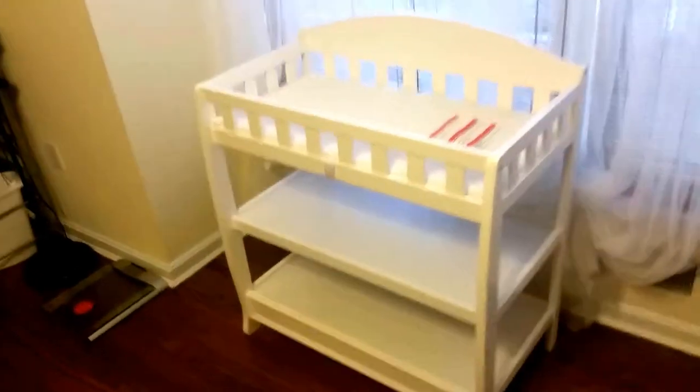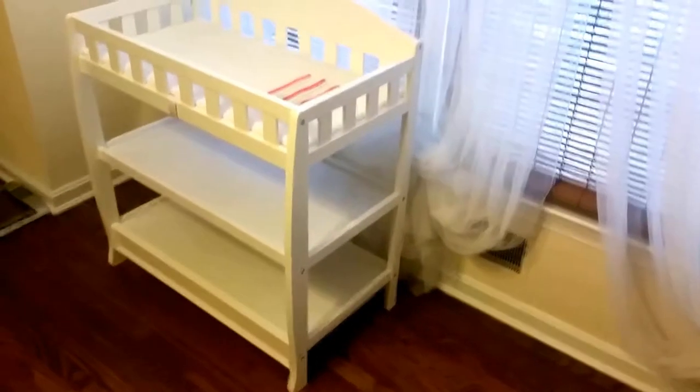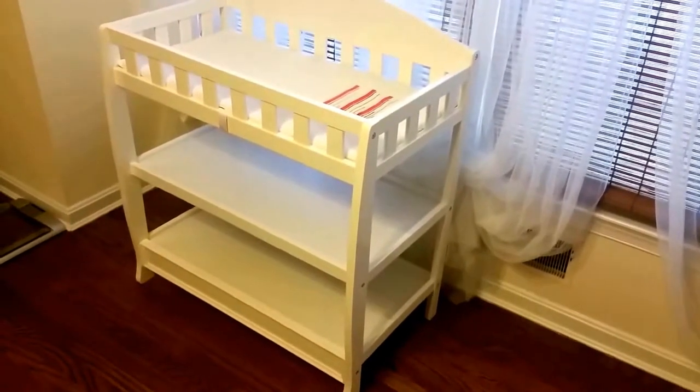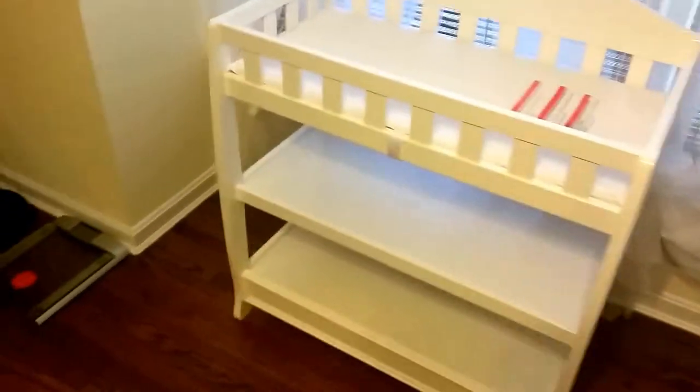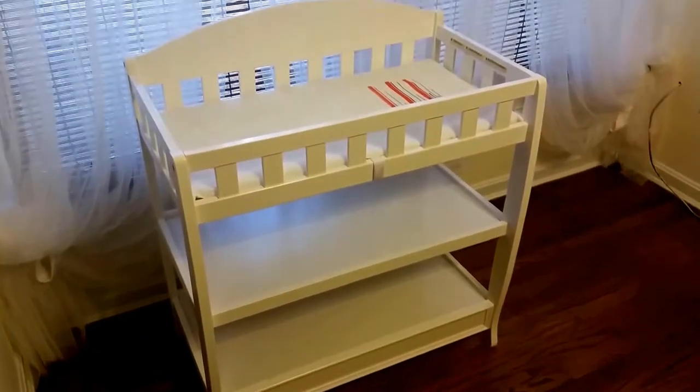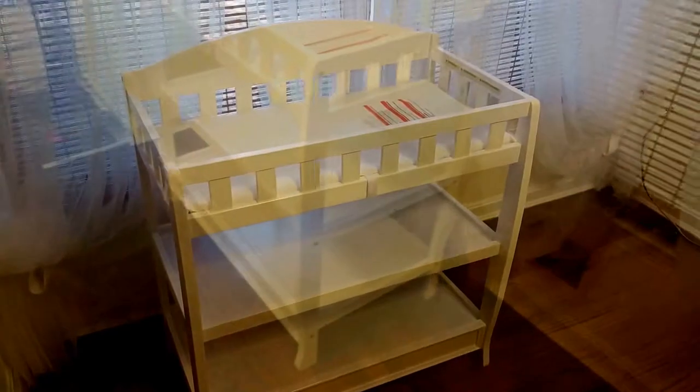Now I'm going to finish up using my better camera and show it to you from different angles and different lighting, so you get an idea of how it might look. It's pretty much a pure white. I wonder if you wanted to, you could paint it.